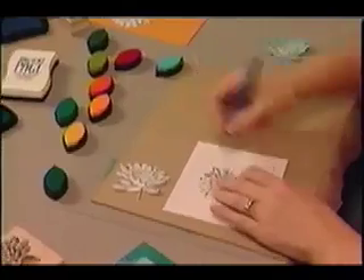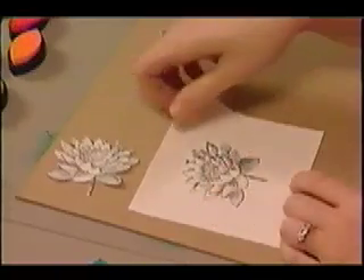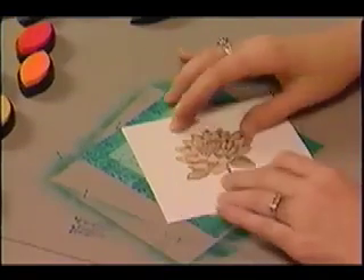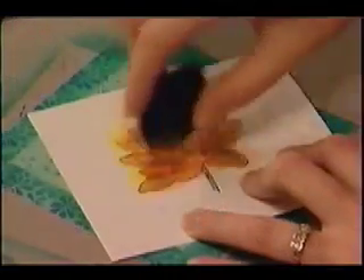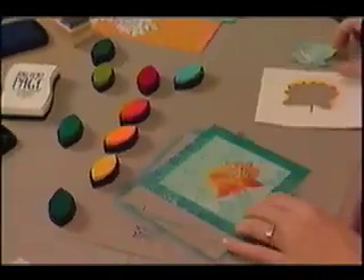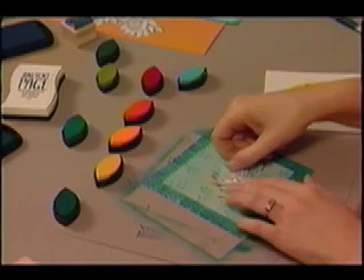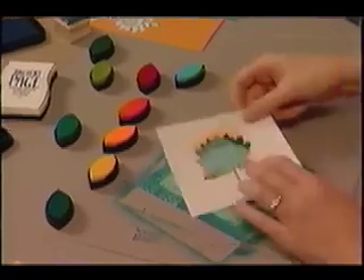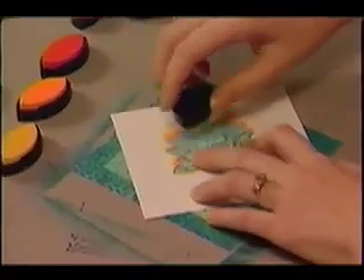Remove the flower mask and make a stencil by cutting the stamped flower with a craft knife. Place around the stamped flower and add color with sunflower, marigold, and orange cat's eyes. Remove the stencil and mask the flower once again. Place the same stencil just a bit off to create a shadow effect, then carefully add moss green and evergreen pigment inks.